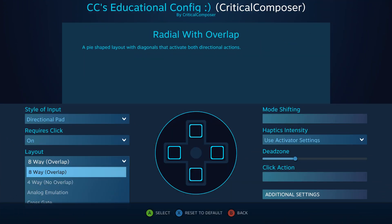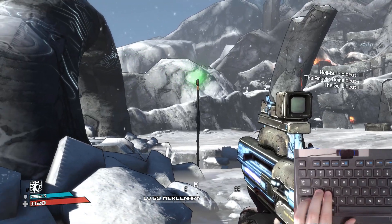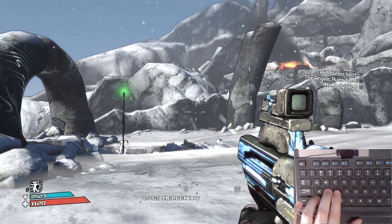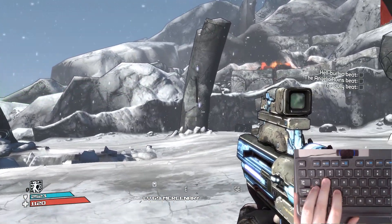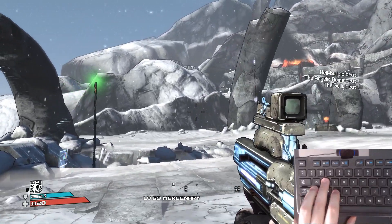8-way overlap essentially splits the input hardware into an 8-slice pie, with each slice pressing a single button or a combination of two adjacent buttons. For instance, if you put WASD on the touchpad, you could move in all 8 directions. This layout is best used when a game requires that you press two of these buttons simultaneously — first-person shooters and WASD are a great example, since sometimes you'll want to strafe while walking forwards or backwards.